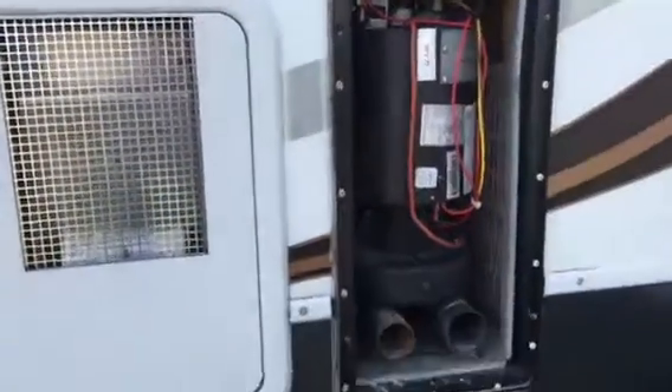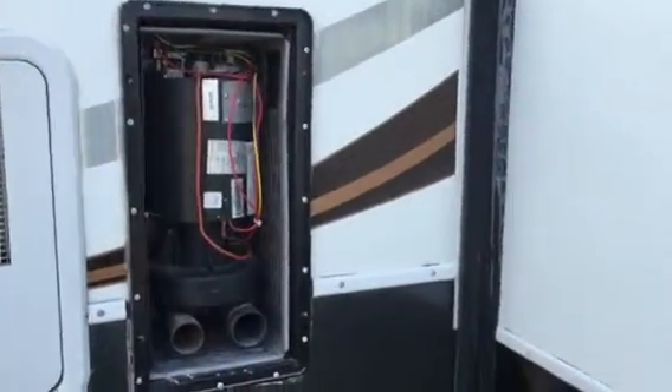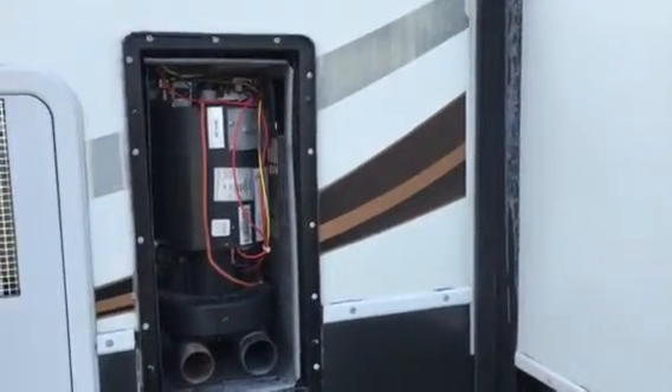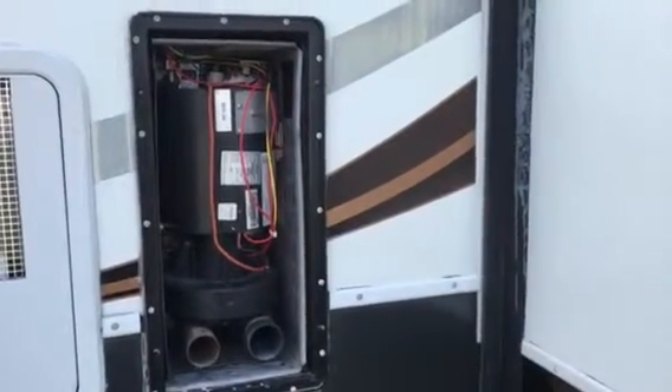I'm now observing it's still working in the same manner as before. It has produced heat before, but currently it's just blowing air for some reason. Kind of thinking out loud here, but I'm suspecting the igniter.